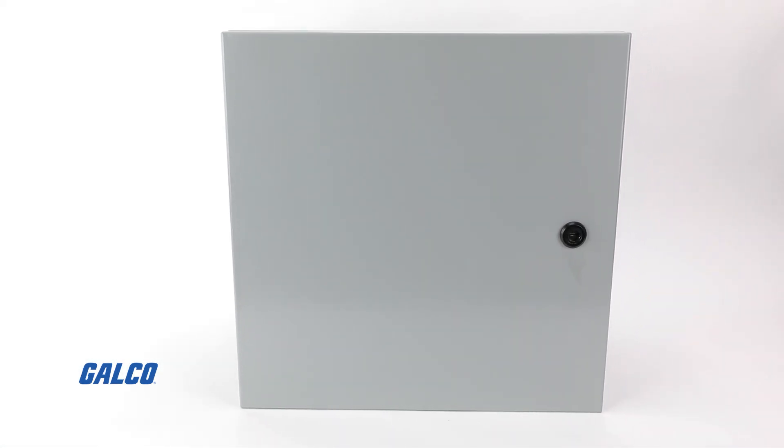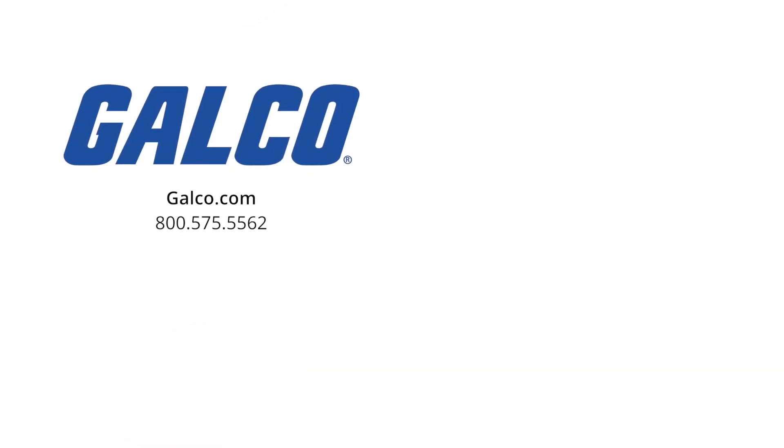To learn more about the Eclipse series from Hammond Manufacturing, visit us at galco.com. And don't forget to like and subscribe to Galco TV so you can be notified when new videos are posted every week.